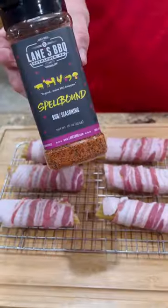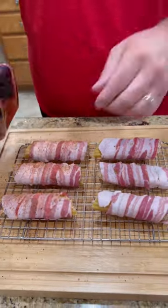Once we get them wrapped up, we're going to season it up with a little more of the spellbound and put them in the fridge overnight.